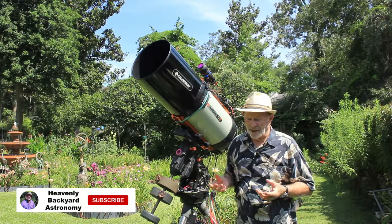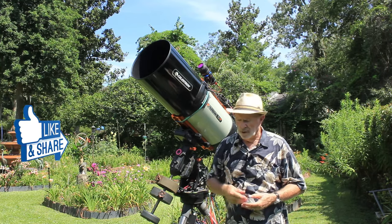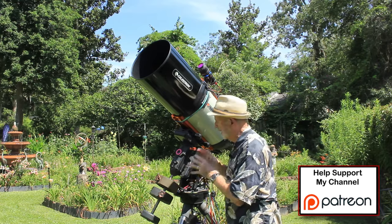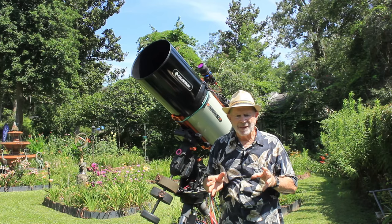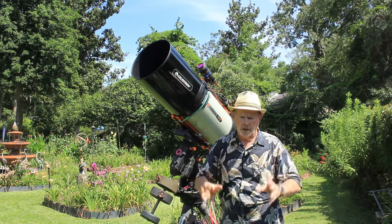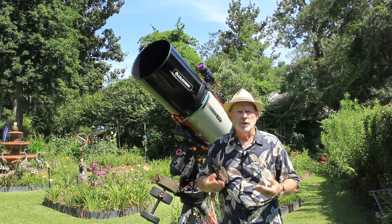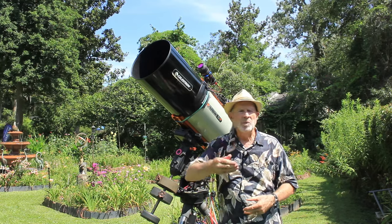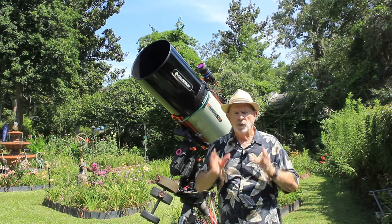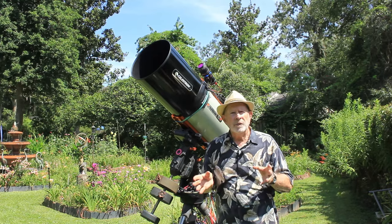If you'd like to support my channel, please subscribe, hit the like button, leave comments, and consider joining my channel or Patreon page — that helps me keep this system up and running. Astrophotography is not a cheap hobby, but it is so much fun and so rewarding. As we look around the sky, it's filled with majestic wonders in the universe, all in a sky near you — in your own backyard. You don't have to wait for the Webb Telescope or the Hubble; you can get it all yourself with your own camera and your own processing skills. Clear skies, everyone.